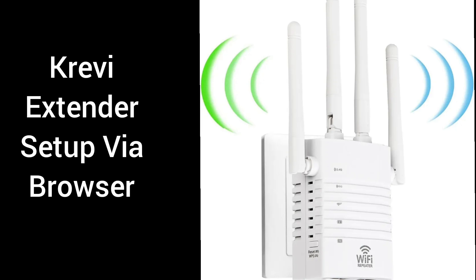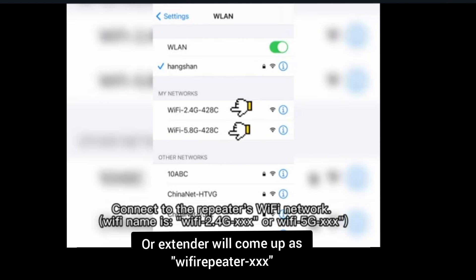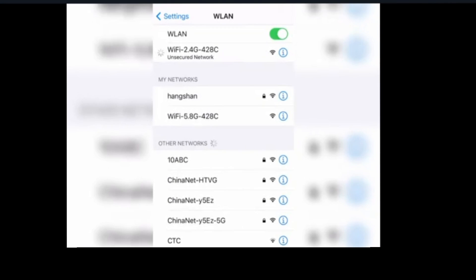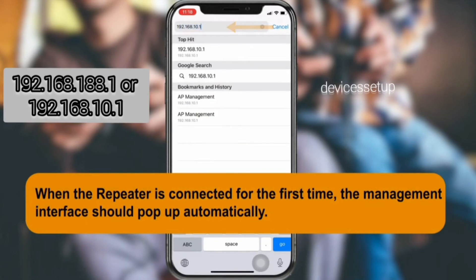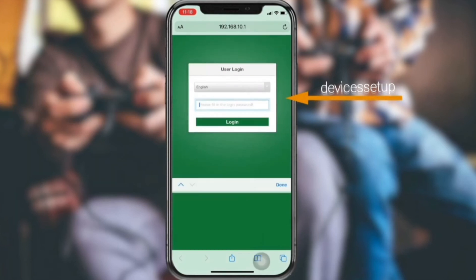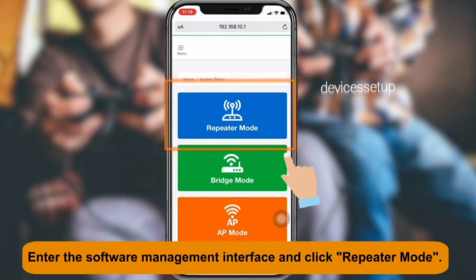Now let's learn the second method to set up this extender using a browser. Grab your phone or computer and go to its Wi-Fi list. You will see the extender's network name as "WiFi_" followed by some digits. Connect to it, then open a browser and in the URL or address bar type 192.168.188.1 to access the extender's login page.